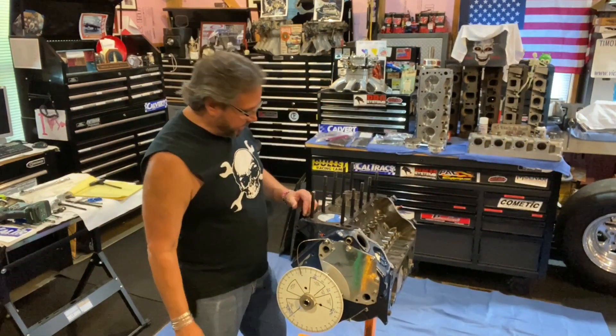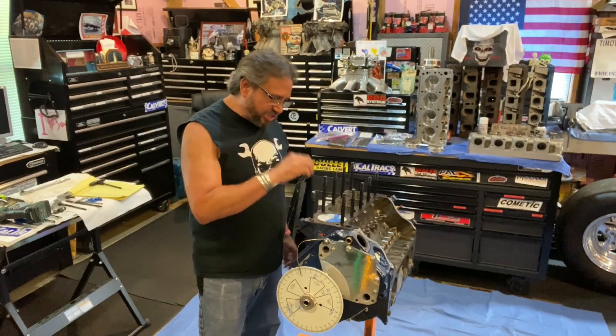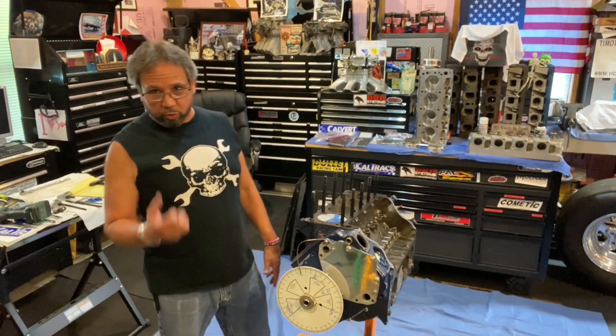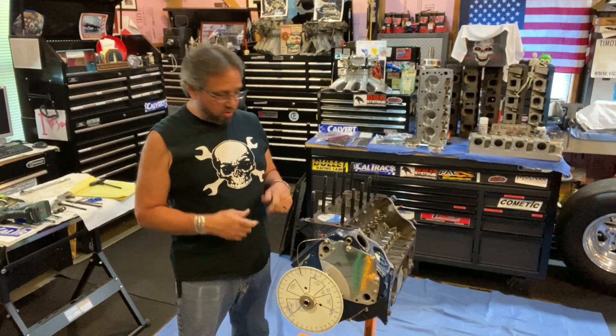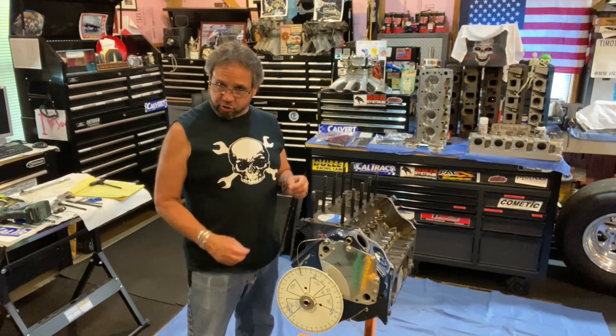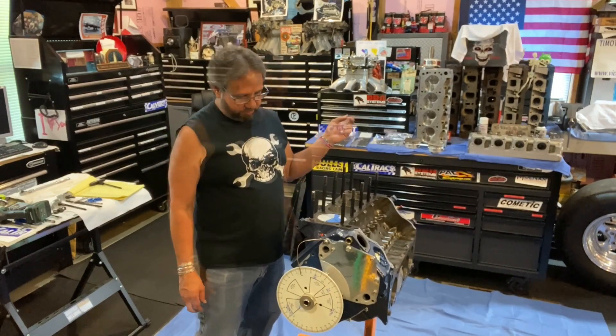I've got the piston fitted with clay. The main thing is to make sure it sticks to the piston and doesn't get pulled back off, so once you do the impression of the valve by turning the engine over, you can cut it and measure it. Make sure you spray the combustion chamber with something like WD-40.